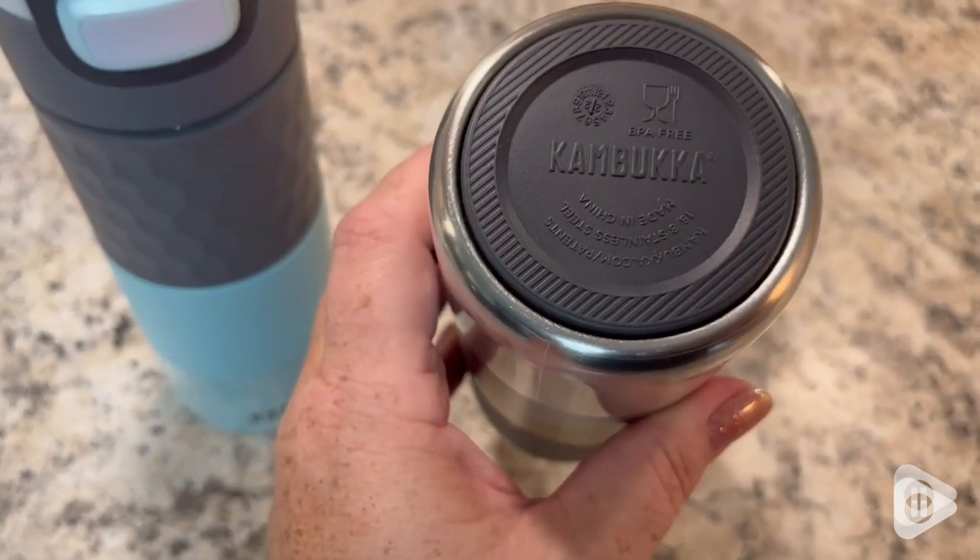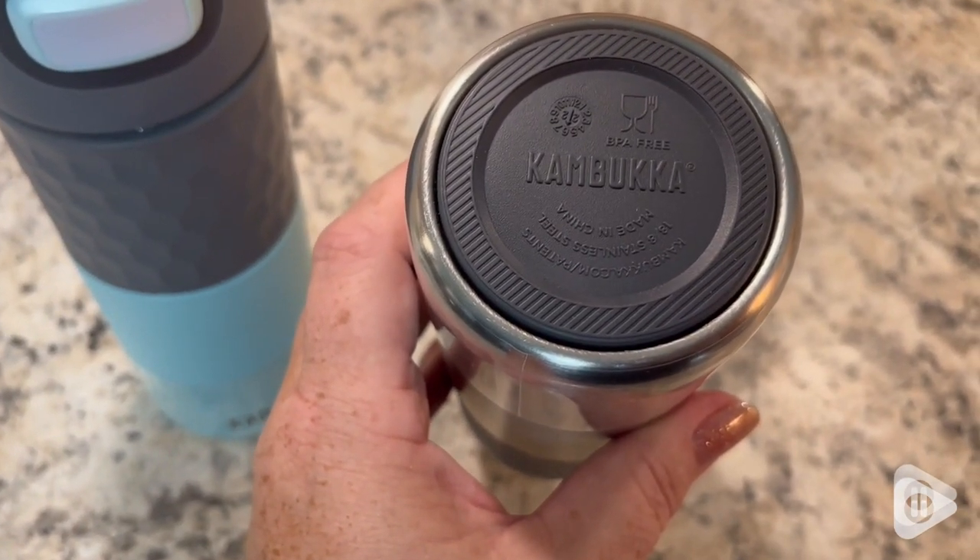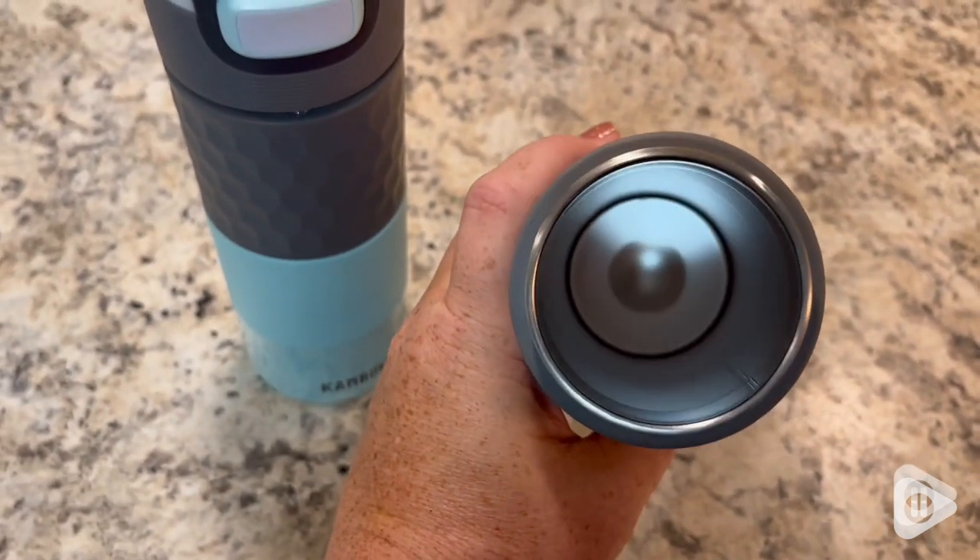I love the bottom of this. It's equipped with a little rubber bottom, so it's going to prevent any kind of slipping and sliding around. And with the stainless steel interior,